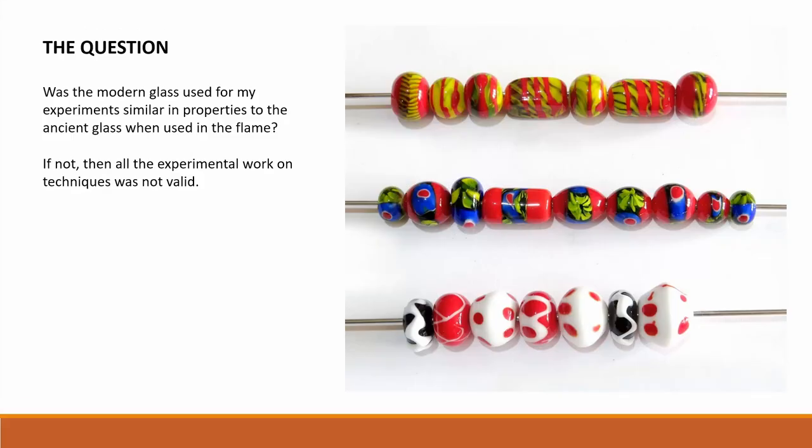Here are some replica beads that I have made for my research as I explore ancient bead making techniques. But does the modern glass that I use have similar properties to the ancient glass when used in the flame? If not, then all the experimental work on techniques was not valid. I decided that I needed to study the physical properties of the ancient glass — its melting point, working temperature range, and behaviour in the flame.